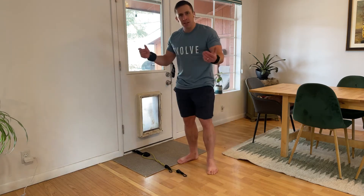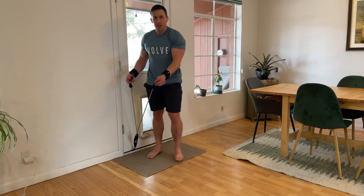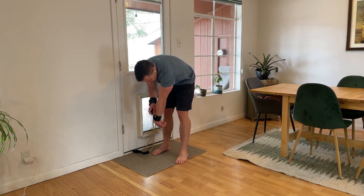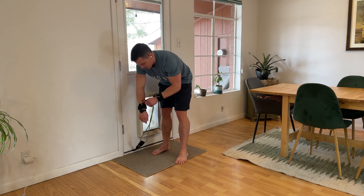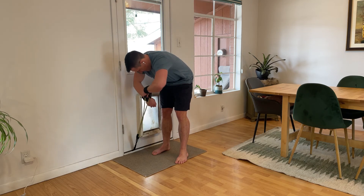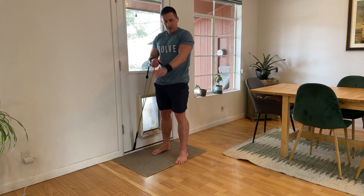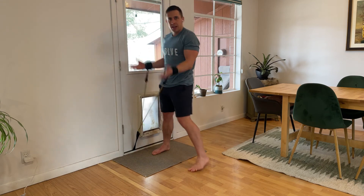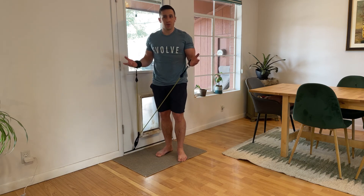How we're going to use these for all of our exercises is the band set has some carabiners on there, so I'm just going to clip these on. You'll get better at it the more you do it. Once clipped on, these can pivot in the direction that the band is going to be pulling, and then I can do a number of different exercises. I'm going to show those exercises.